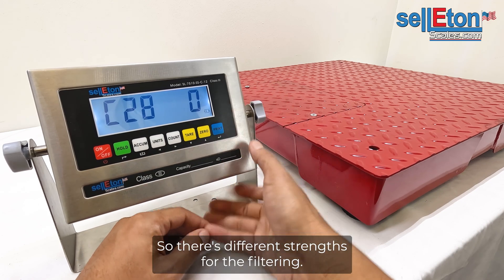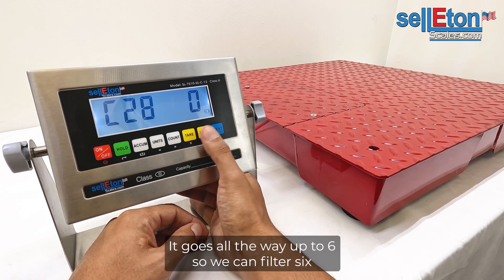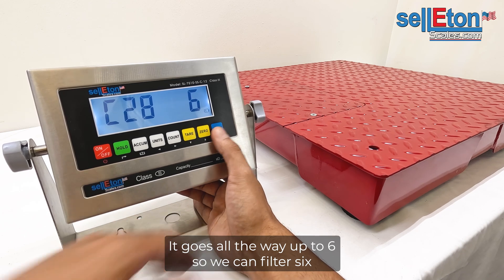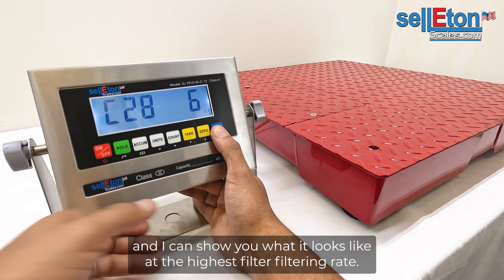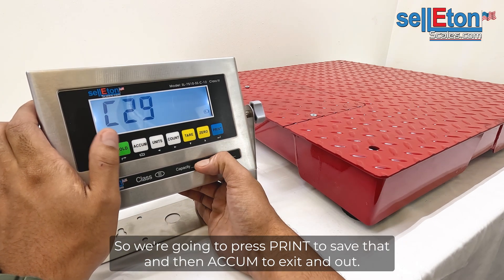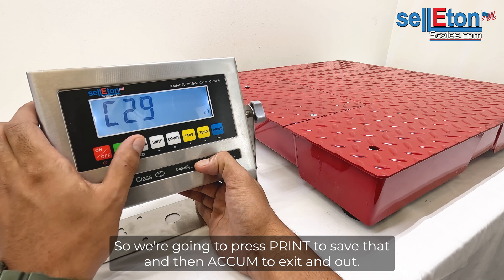There are different strengths for the filtering — it goes all the way up to six. We're going to put it to six so I can show you what it looks like at the highest filtering rate. We're going to press print to save that, then ACC to exit and out.